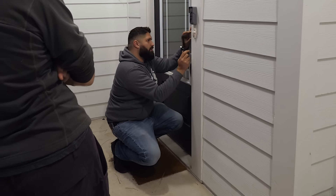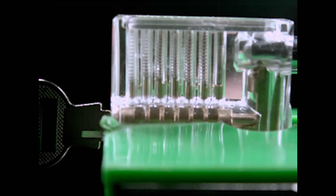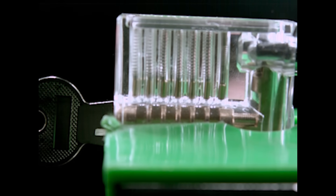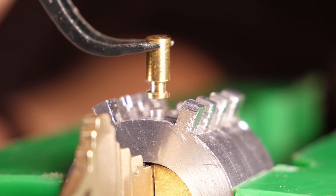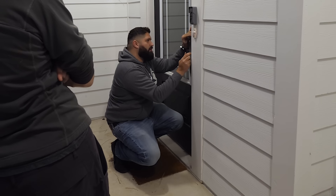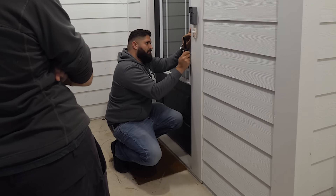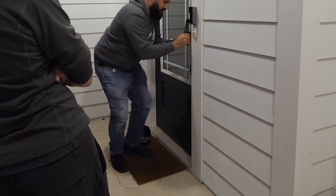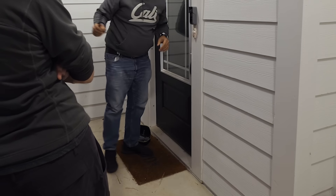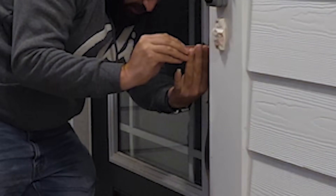They also tried a technique called bumping, and this is what I was most afraid of. It launches the pins upwards very hard and fast by hammering a special key into the lock. I was afraid they'd be able to launch the pins, quickly rotate the cylinder, and get them to land in the right spots and go through the gates — but they couldn't. They gave it a solid effort and tried for quite a while. Eventually, there's just nothing else to try.